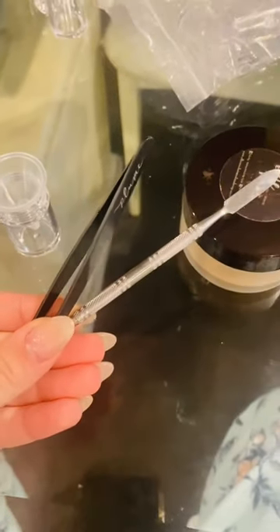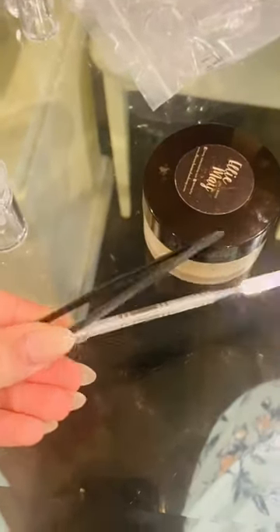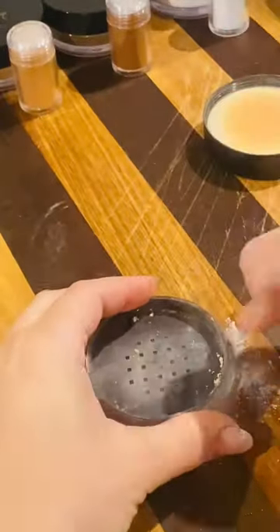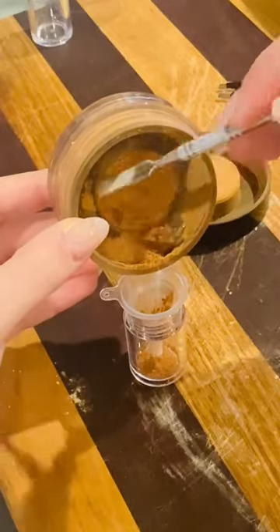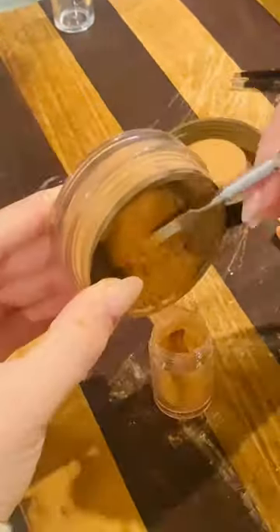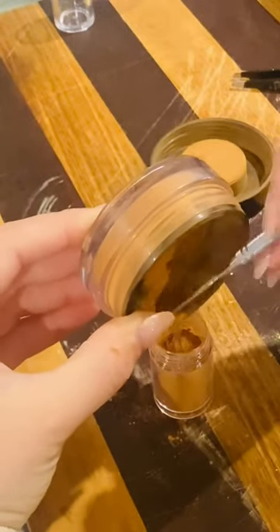So I grabbed my spatula and tweezers as my weapons of choice to help me with this decanting endeavor. You of course have to remove that second lid that's in your container and then you just scoop the powder across. How cute is this mini funnel? I soon realized that it was hindering the process as opposed to helping it, and it was much easier just to shovel the powder in on its own.